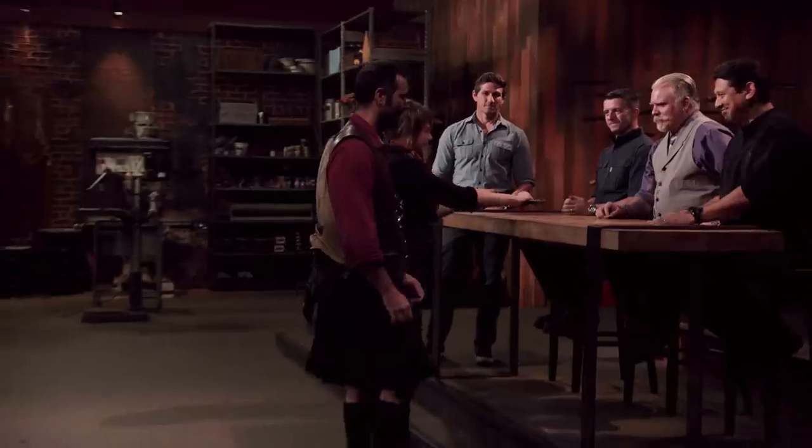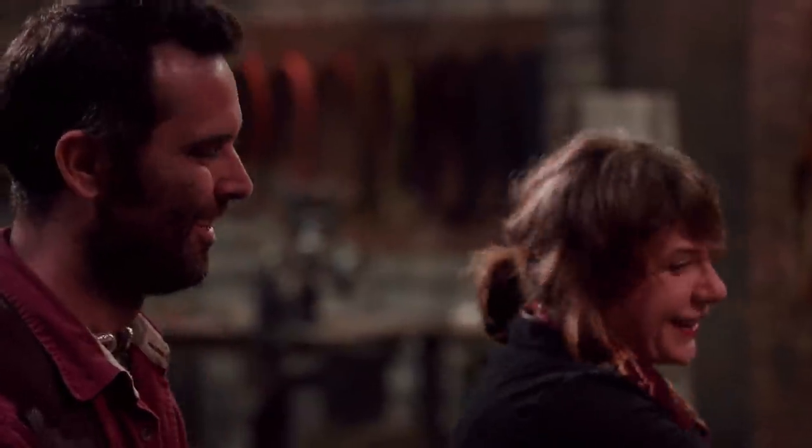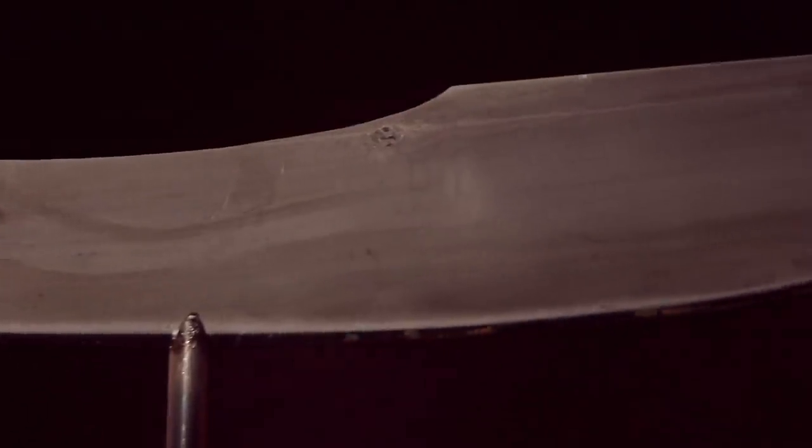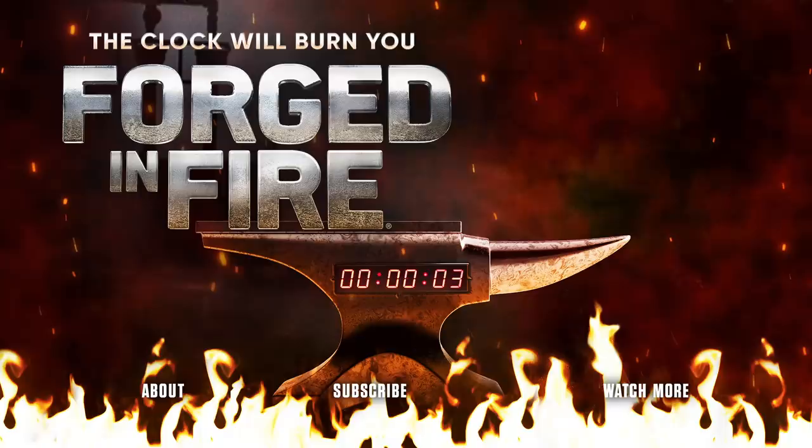Congratulations. I'm blown away. Please present your weapon to the judges. It's the finish of the biggest roller coaster ever. The training that Jessica has gone through works, and it can turn somebody into one heck of a smith. It's amazing. It's going to take a while for this to sink in, without a doubt.